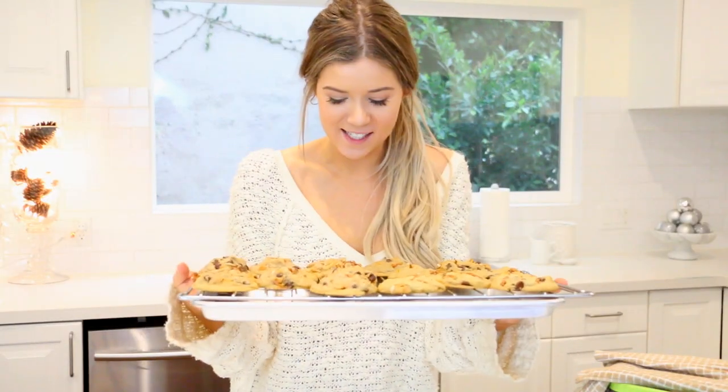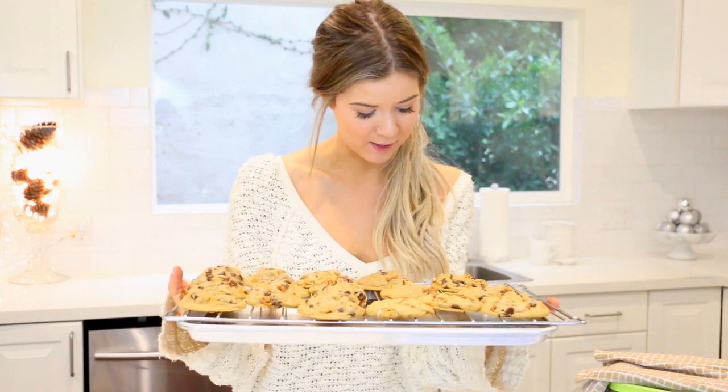And the cookies are done. They smell like a Bath and Body Works candle in the very best way possible.